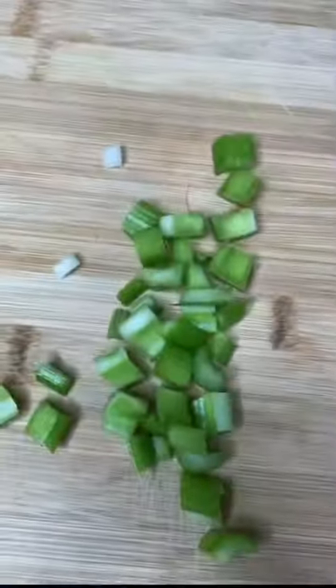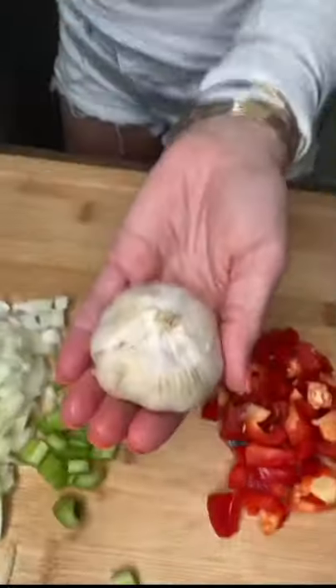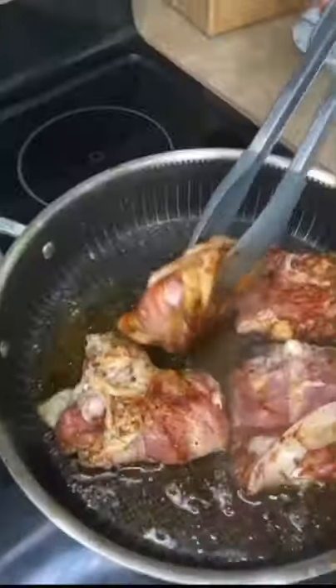One yellow onion — boom. Green onions — boom. One stalk of celery. Half a bell pepper — boom. Chop four cloves of garlic.